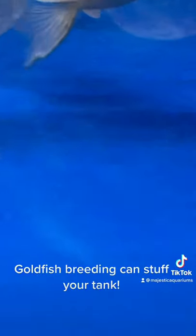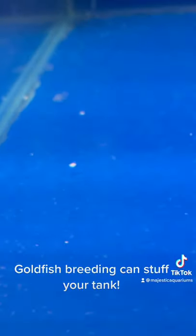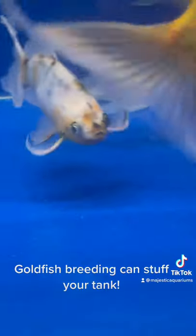When goldfish breed, they actually scatter eggs, and in this case they've scattered eggs all over the bottom of this tank, which has made the water quality go fairly bad. Most of these eggs have pretty much been eaten now, so you're just seeing the remnants of them. When they breed, they actually scatter eggs all around the place.